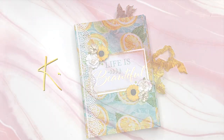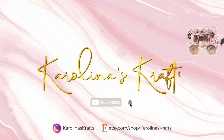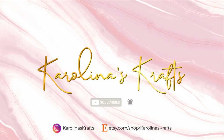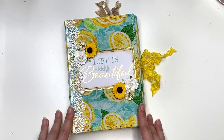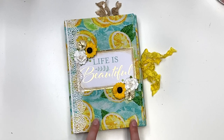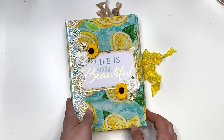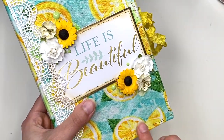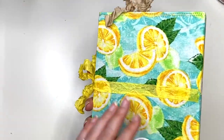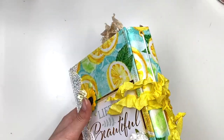Alright, let's keep going into my video. I don't even know where to start with this because there are so many new things. But first, I made my first ever full fabric cover. So this lemon-looking paper — this is all fabric. It's so pretty, guys. I got the fabric from Michael's.